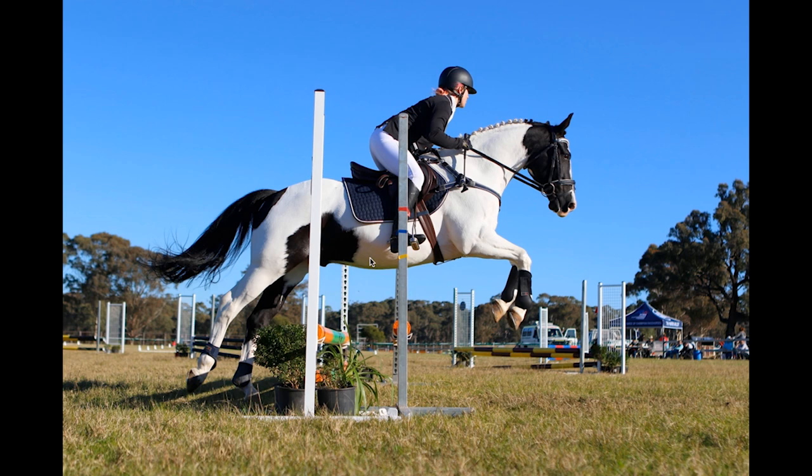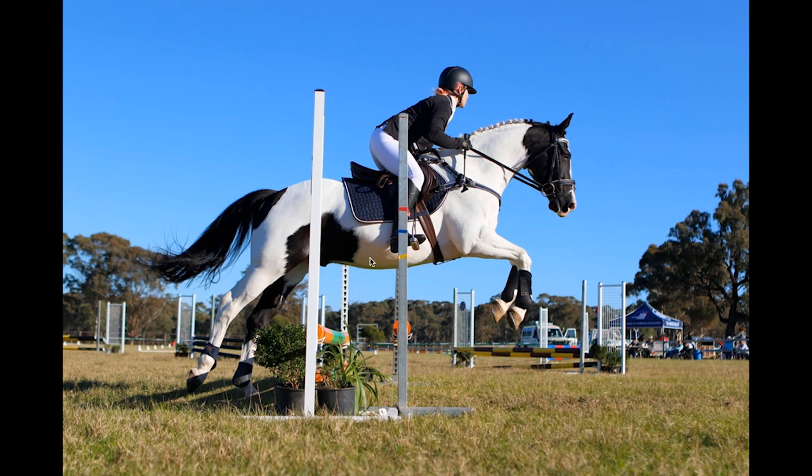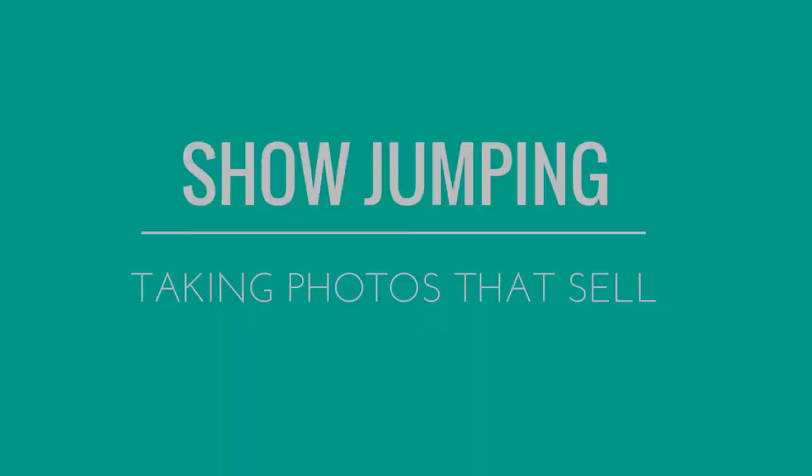What's really made that shot is obviously the nice blue sky, but getting close to the ground — literally in line with the poles — really helps. So there are some examples of show jumping photos that sell, and I hope this has been really useful.